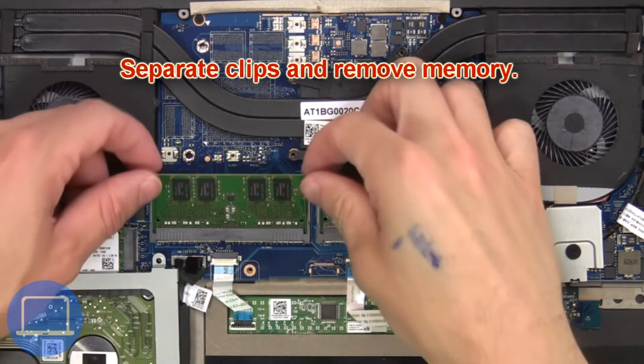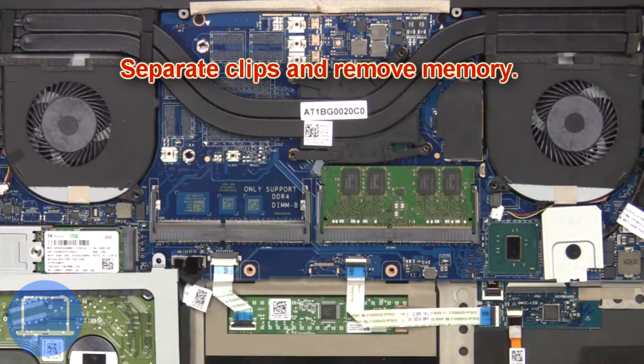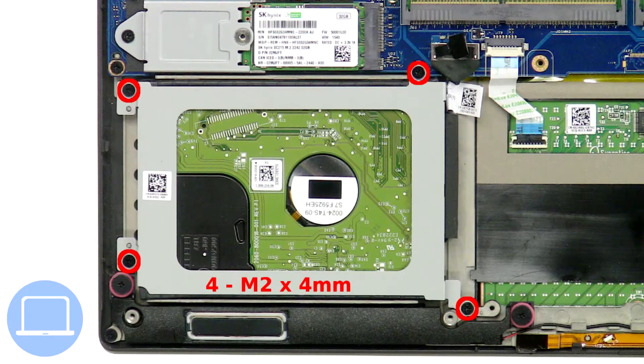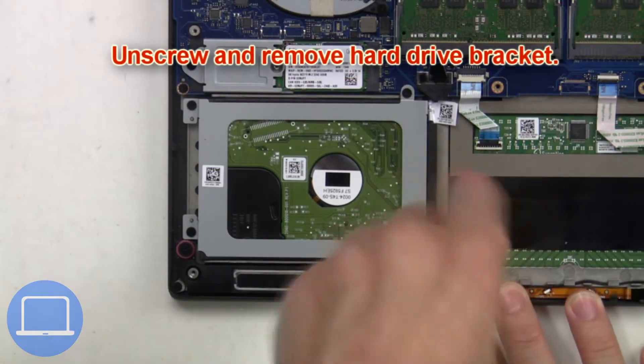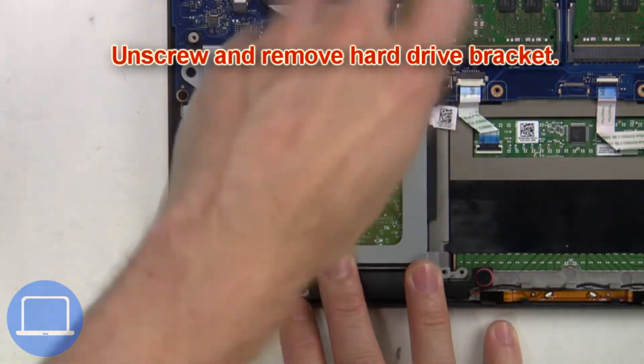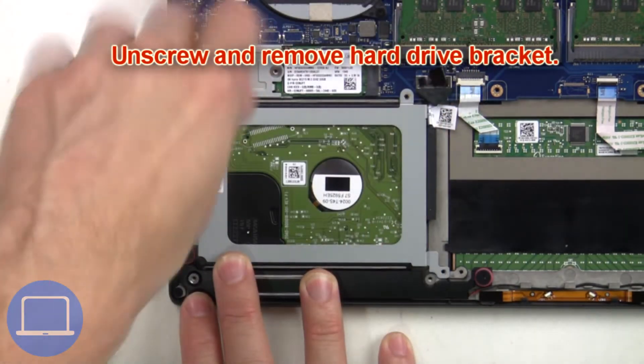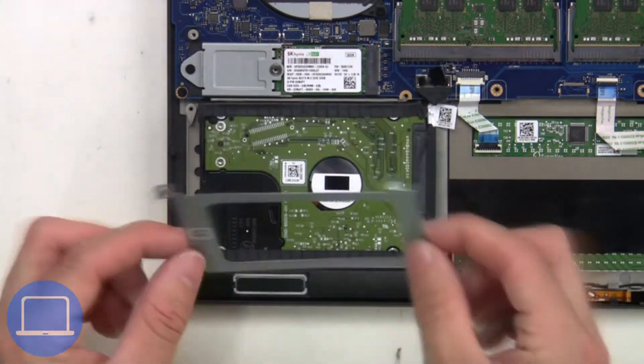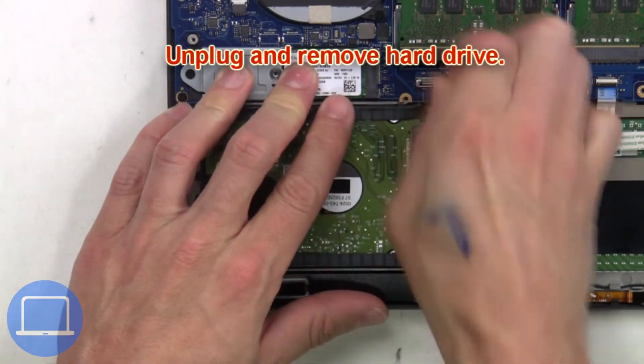Then unscrew and remove the battery. Now separate the clips and remove the memory. Next, unscrew and remove the hard drive bracket, then unplug and remove the hard drive.